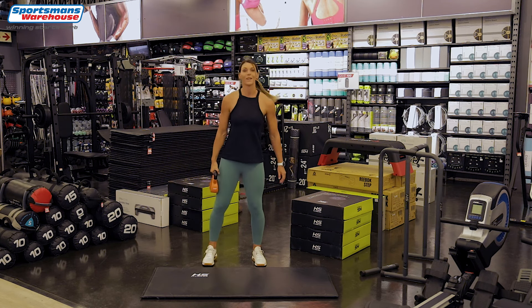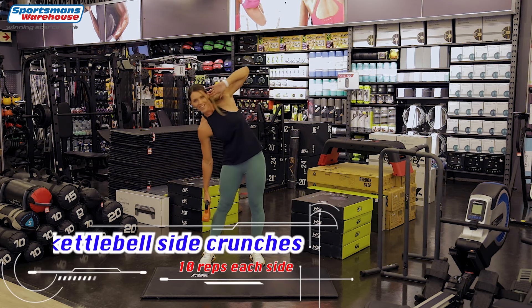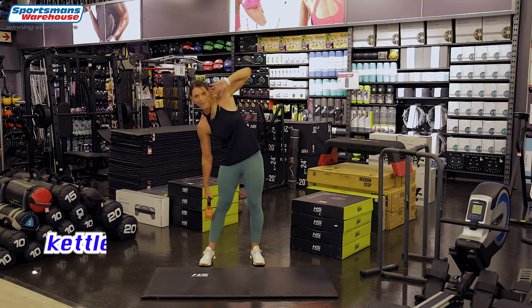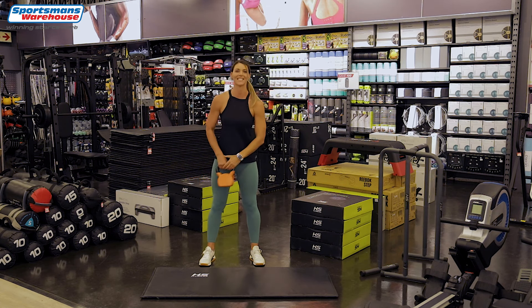Grab your kettlebell, we're going to start — 10 reps, love handles. You're going to bend down and up. Well done, keep going — two, three, four, five. Go down and last one, and to the other side.